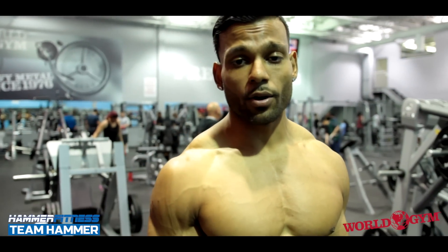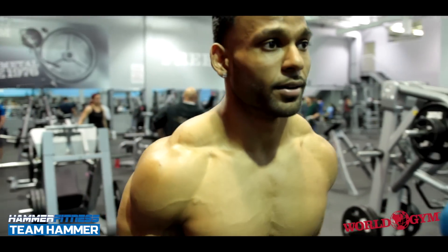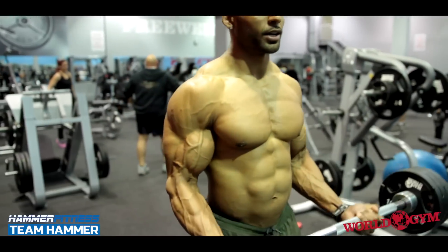Your body doesn't really understand how heavy the weight you're lifting is. You see people trying to curl 80 pounds, 60 pounds — it doesn't really know. It only knows when it's getting overloaded. That's it. It doesn't really matter about the weight. Mind muscle connection, guys.